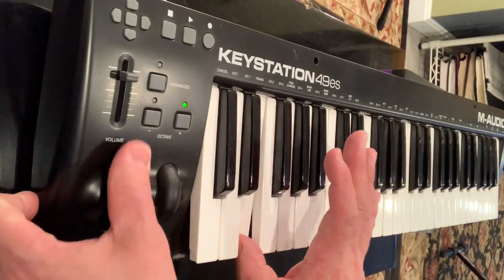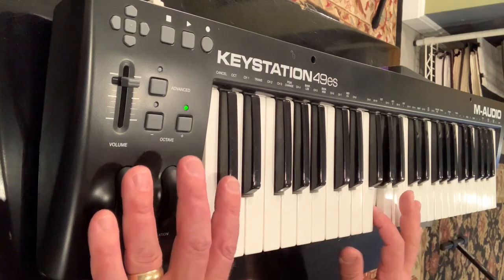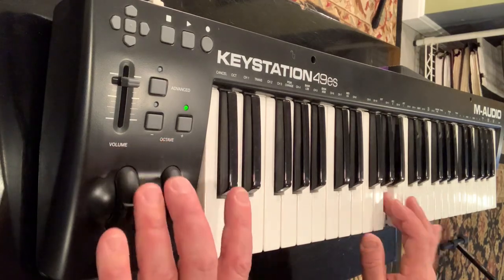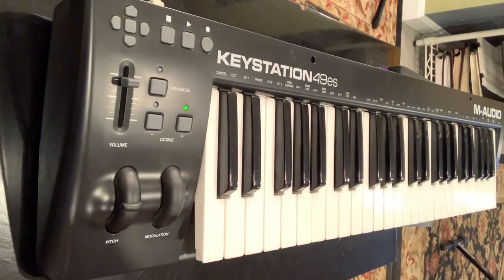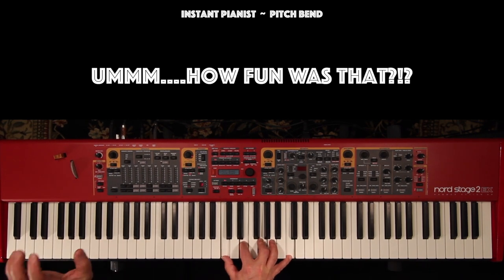Also, for some serious fun, try playing the quote-unquote same note by oscillating between the actual note and the note above or below, while compensating with the pitchbend. And there you have it — a little background, a little history lesson, and some awesome techniques to consider when you use your trusty pitchbend wheel.